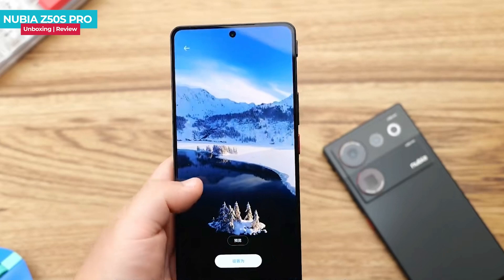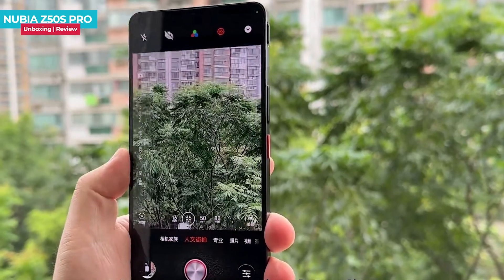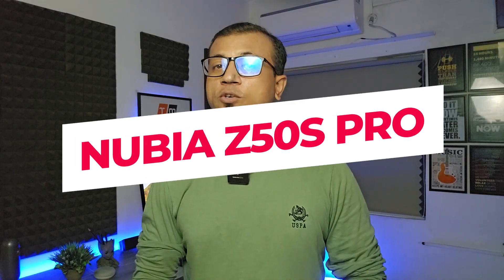The Nubia Z50s Pro just launched a couple of days ago, featuring a fast refresh rate AMOLED display, flagship processor, super slim design, 35mm humanistic camera, huge battery, fast charging, and many more. Today I'm going to show you the unboxing and first impressions of the Nubia Z50s Pro.